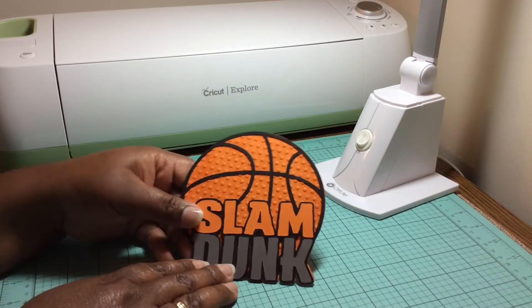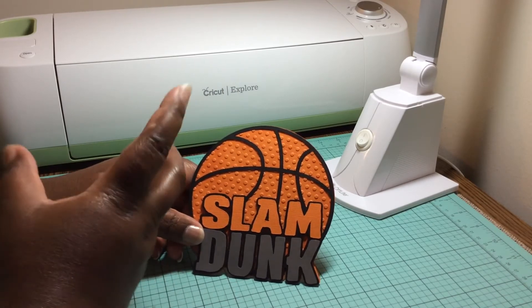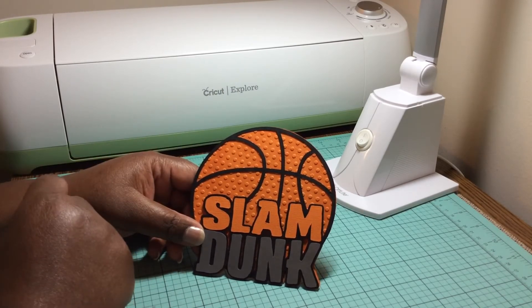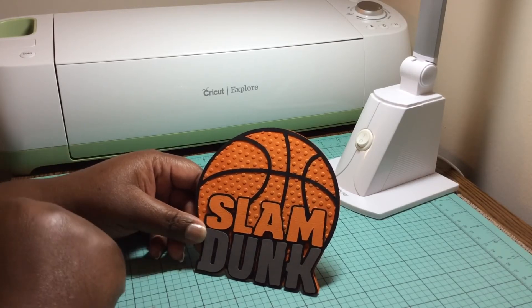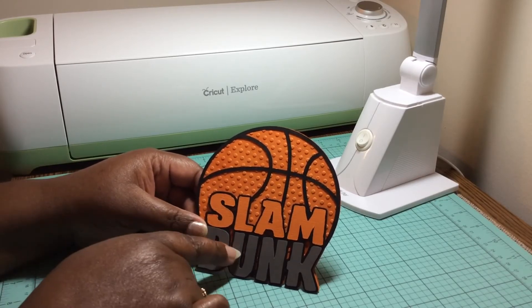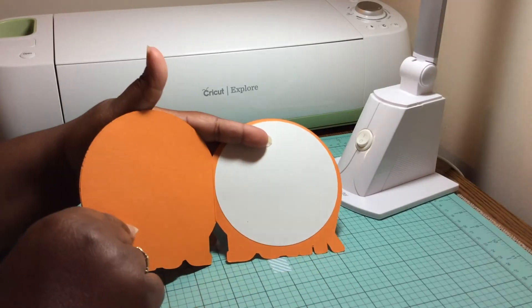Here goes another cutting file — she had a basketball one not too long ago, which I'm kind of glad she did because my son is a basketball fanatic. So this can go well for his birthday. I used a couple of files to put that together as well, and that opens up like that.